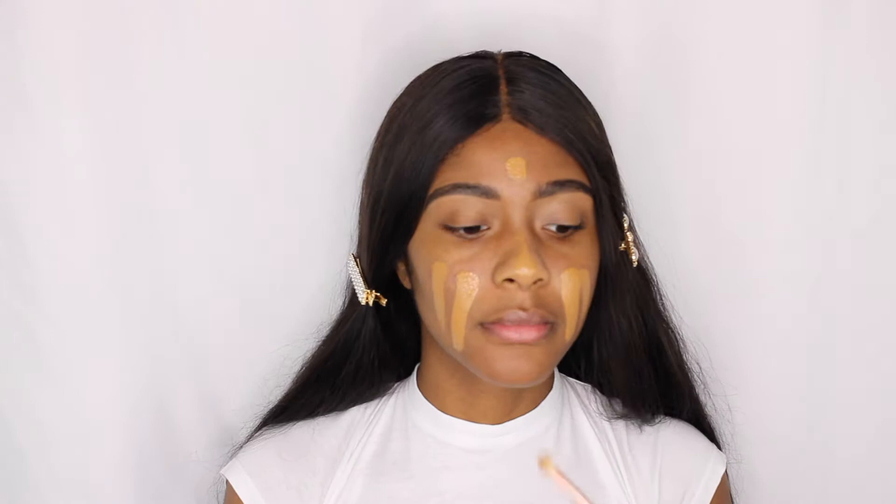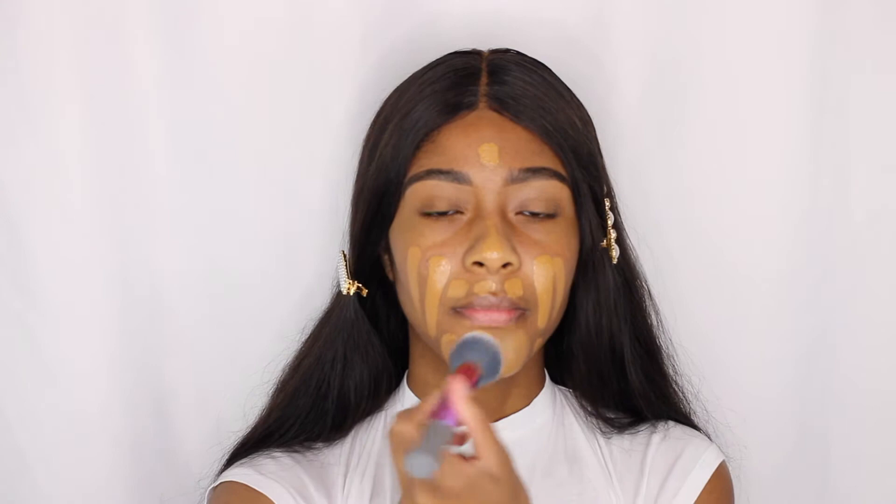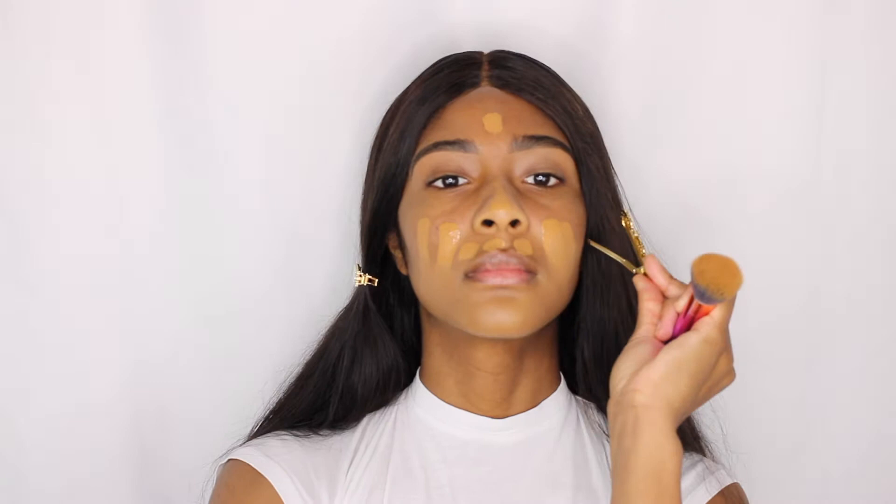We're going to first start off by using the Maybelline Fit Me Foundation and we're going to be using the Real Techniques Blending Brush. This is a rainbow collection and I picked it up from Walmart because it was pretty. Do not forget to blend and take your time patting in that foundation. Get close to your wig line, get under your eyes, make sure the blend is seamless. This foundation does look a little light but it does oxidize so it's going to match me by the time I'm done.